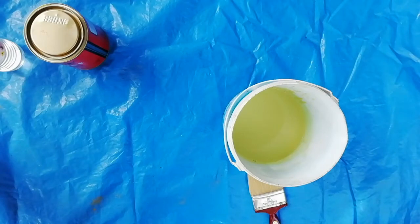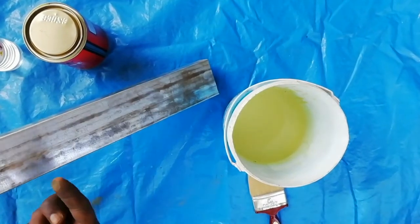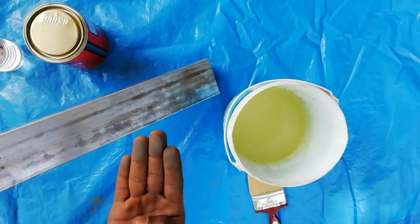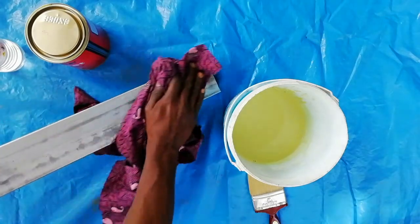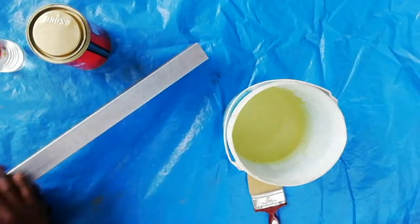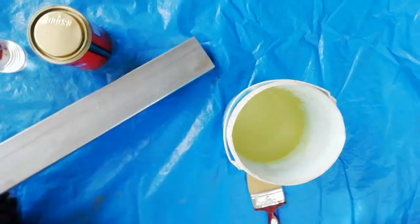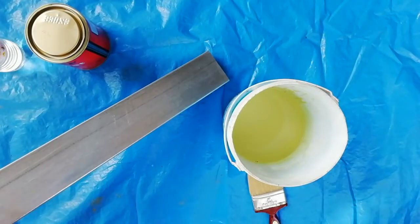Mix the primer with a stick properly. This is a metallic pipe. Before applying primer, clean the dust and rust on the metal pipe with a cloth or sandpaper. This pipe is new, so I am cleaning the surface with a cloth.